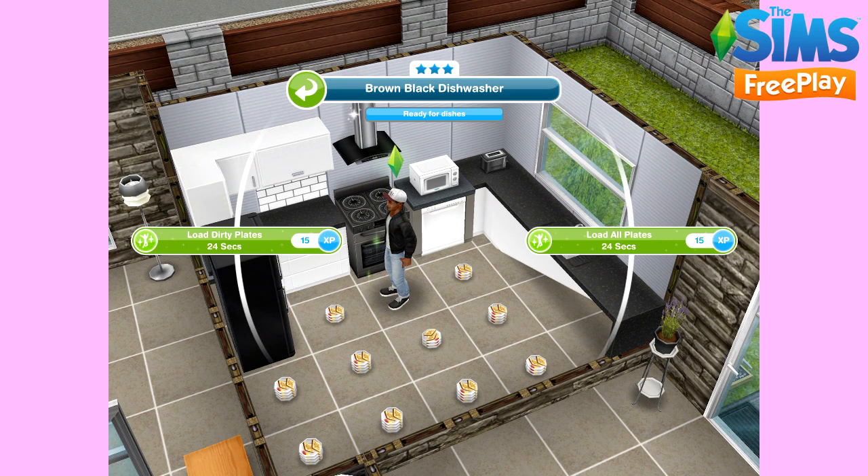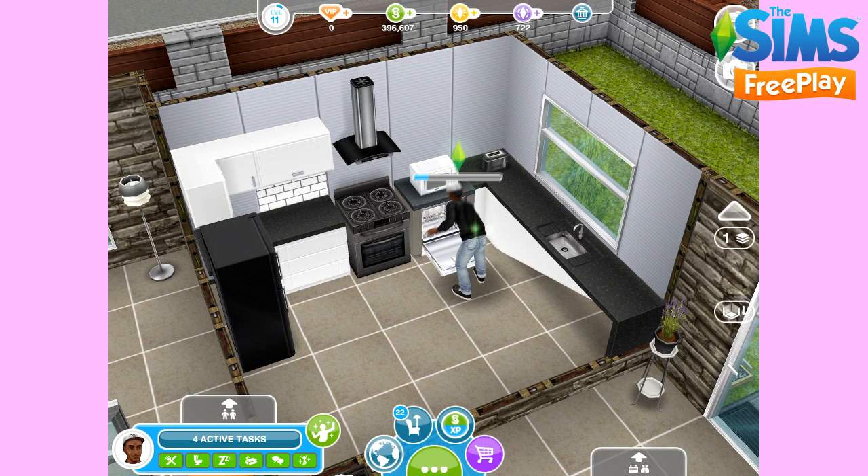I'm going to select 'Load All Plates,' and the plates will instantly disappear as your Sim walks to the dishwasher, puts all the plates in, sets the dishwasher, and you're done — the plates have gone. I love this. It gets very boring when you have to clean each plate individually, so I'm so happy that dishwashers are available, even if they're only available for a limited time. Hopefully in the future they'll add some that are available for everyone forever.